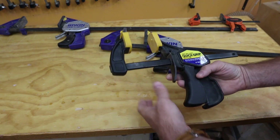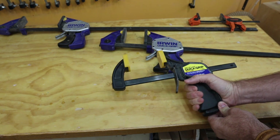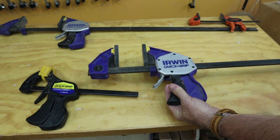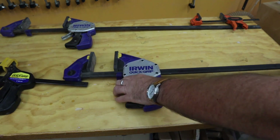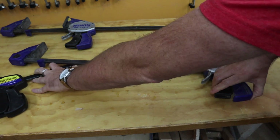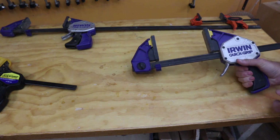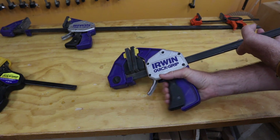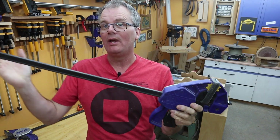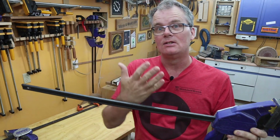In contrast, you take this pistol grip quick grip and you can start here at this end and just keep moving it, and it will go along the entire travel of the clamp. Same with this one — I can't even fit it on screen. I can start the clamp here and start squeezing, and it will travel the entire length of the bar. The point is there's no limit — you can just keep going as long as you need to close the clamp.